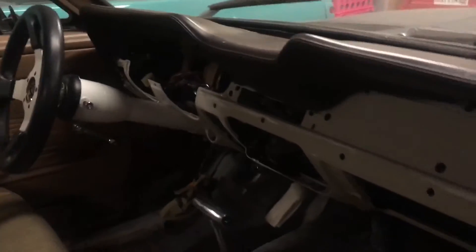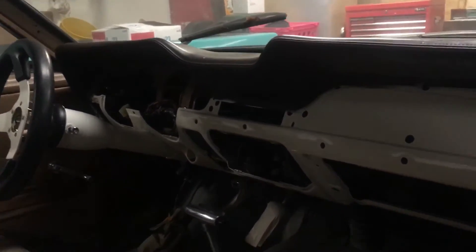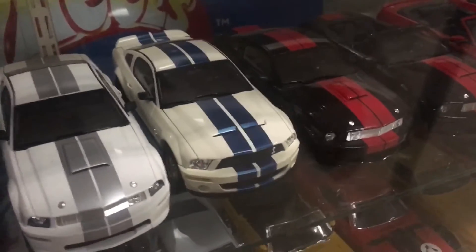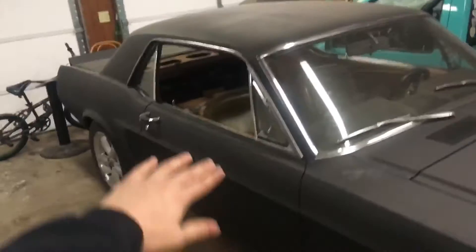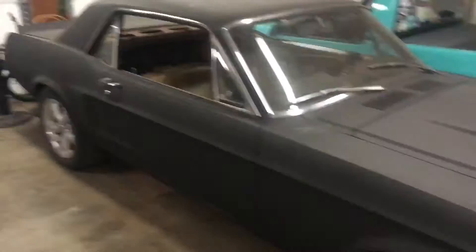If you guys notice, the dash is white now — we actually painted the dash because we're going to be doing a white and black interior. The color of the car is going to resemble that white and blue Shelby Mustang, but reversed — so we're going to have an all white car and then blue racing stripes over the whole deal.